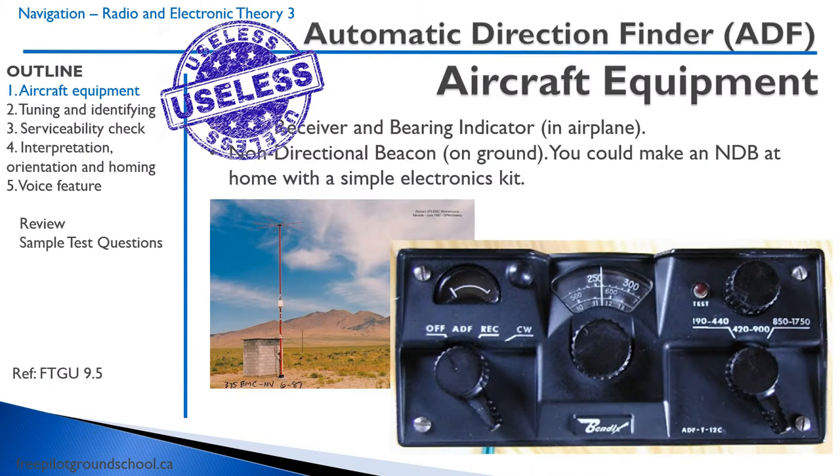Aircraft equipment and the ADF. There's a receiver and bearing indicator in the airplane. This is like a 1950s unit — they do have more modern units, but they're still pretty old. There's a non-directional beacon, NDB, on the ground, and this is a simple AM radio tower. You could make an NDB at home with a simple electronics kit — a high school student could actually make this. It's that simple. Obviously it's higher powered than a basic kit, but you get the idea.